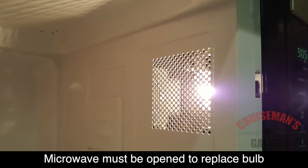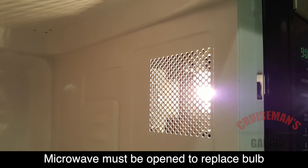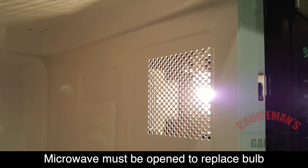So, to get inside the microwave, we have to first remove it from the cabinet. I'm going to show you how to do that first.